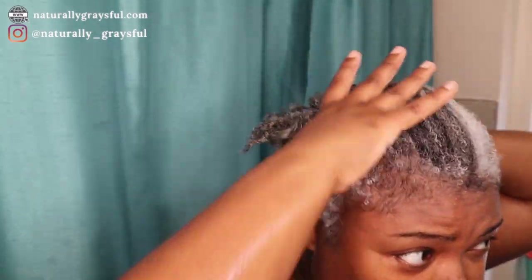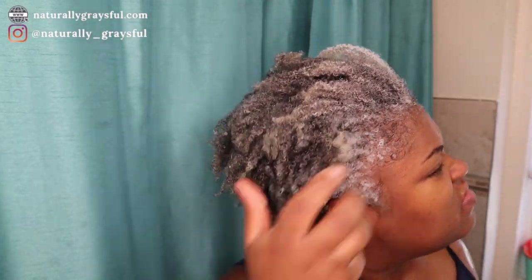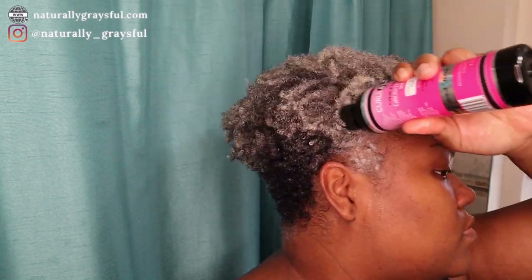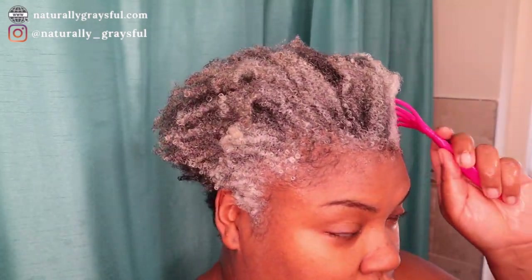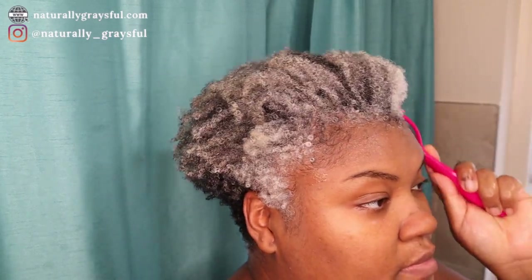This is what my hair looks like all rinsed out. I'm using my favorite leave-in conditioner from Kinky Curly, and then I apply my Curls and Potions fermented rice water to my scalp. It feels so amazing. Then I use my handy dandy scalp comb to massage my hair for about a minute or two before I apply my styler.